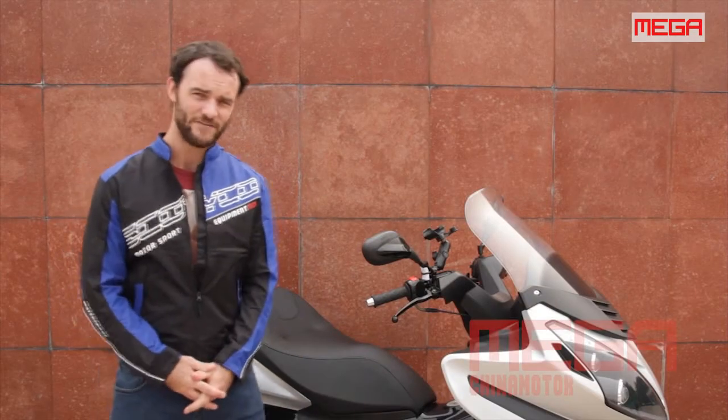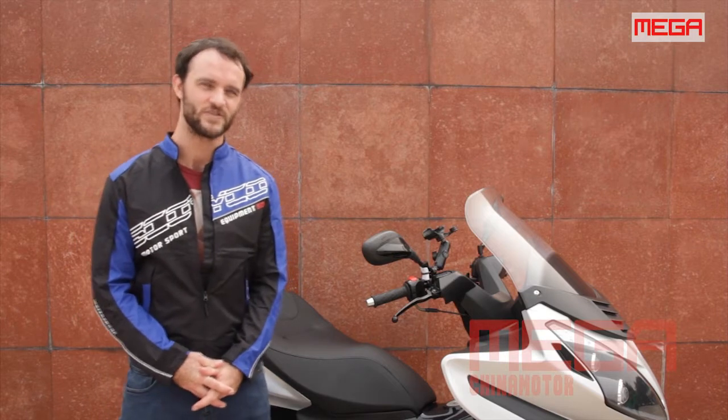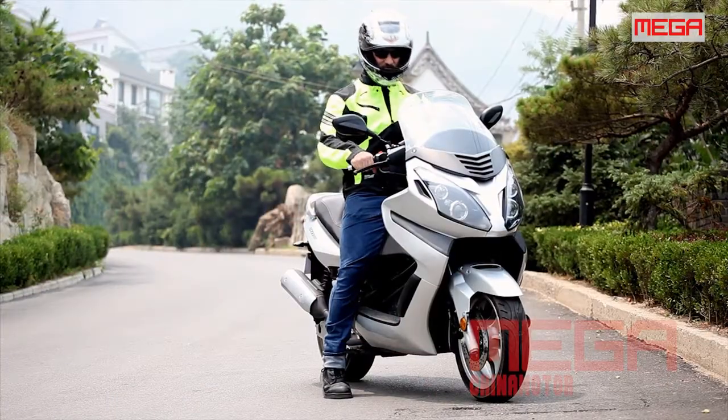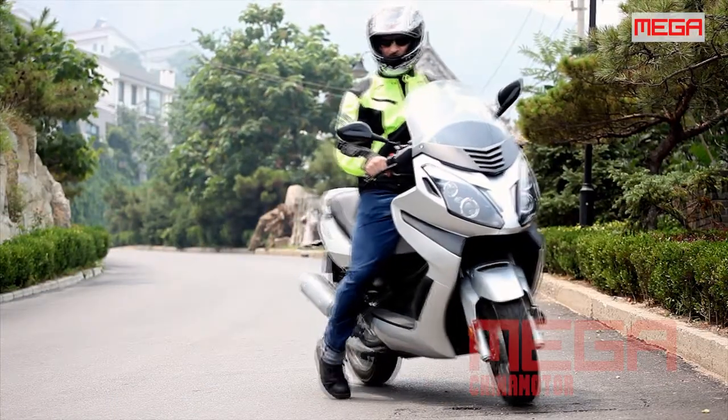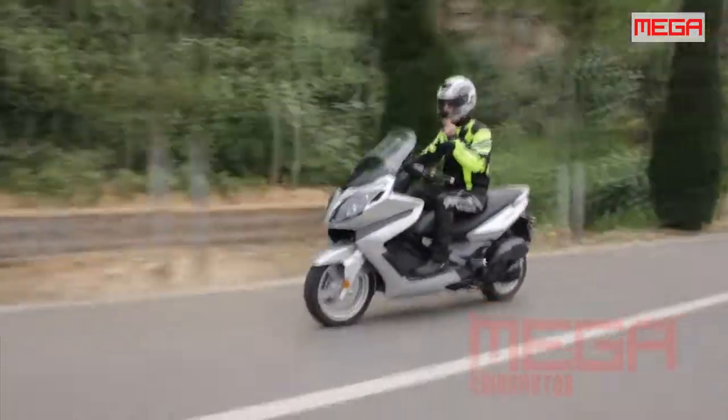Hey everyone, today we're here at the Cingxi factory to test out their new 250cc QM250T scooter. The Grampus is designed to meet the needs of European and American recreational riders, and the first thing I noticed about the scooter is its sharp looking design.